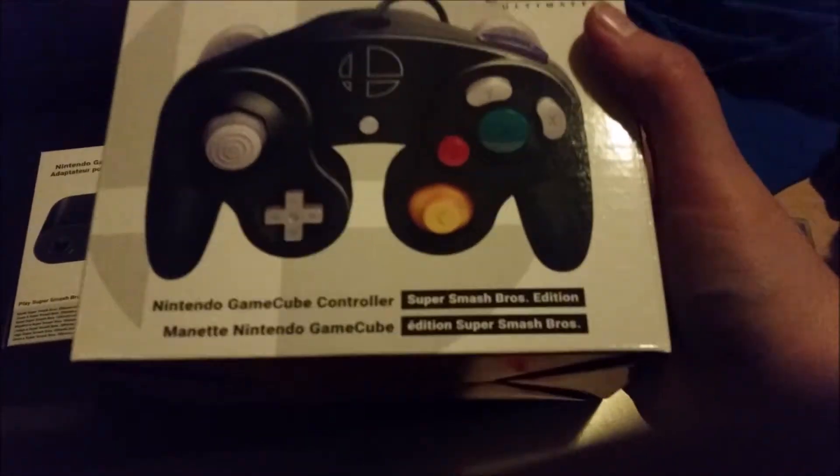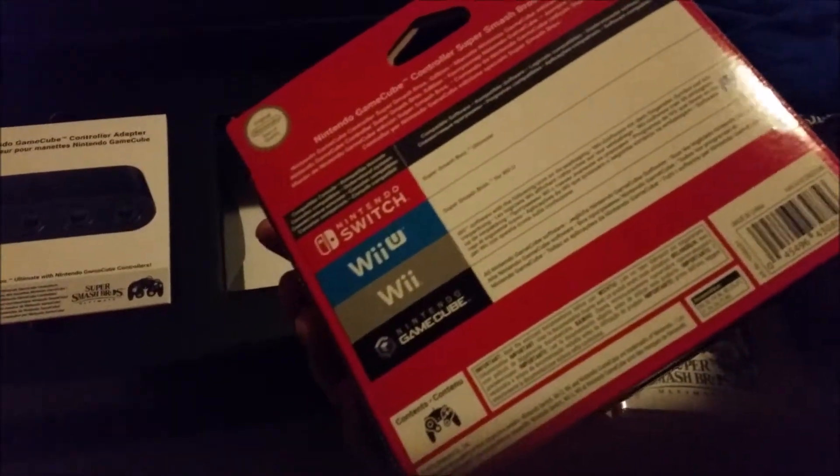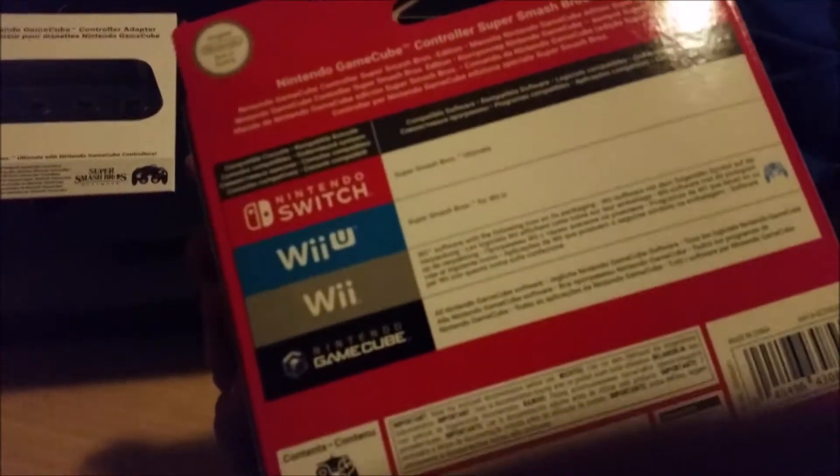Super Smash Bros. Edition. It has the Smash logo on there — I didn't realize. Obviously you need the adapter thing. You can use it for the Wii U too. I can play my Smash Bros. on the Wii and Wii U with my GameCube controller — it's so freaking neat.